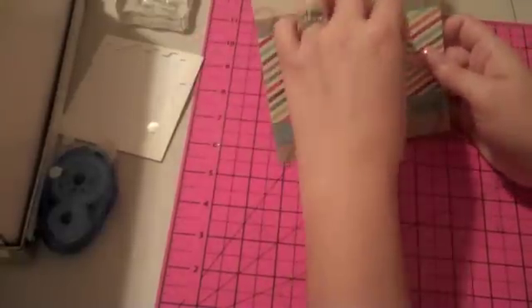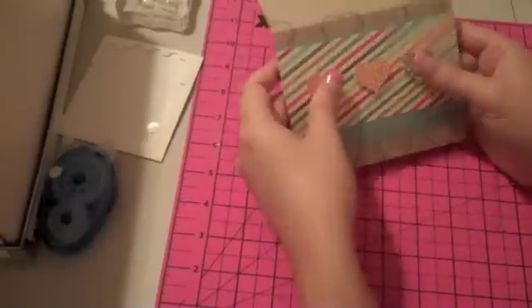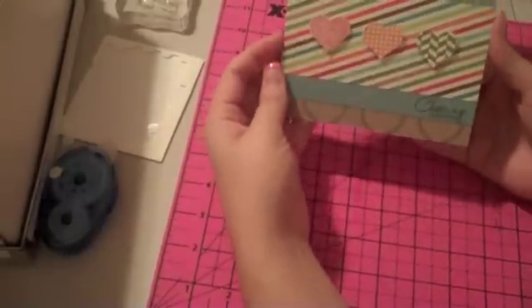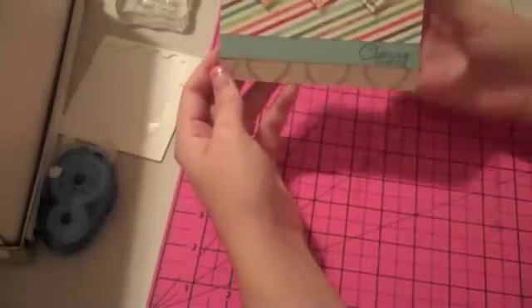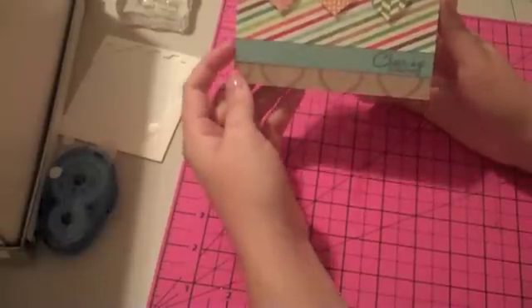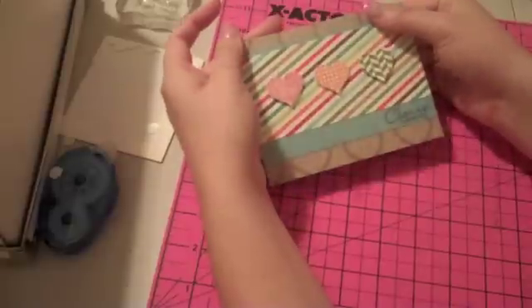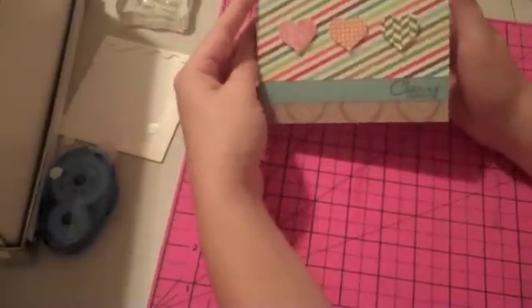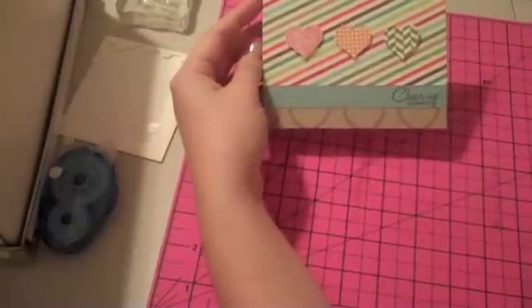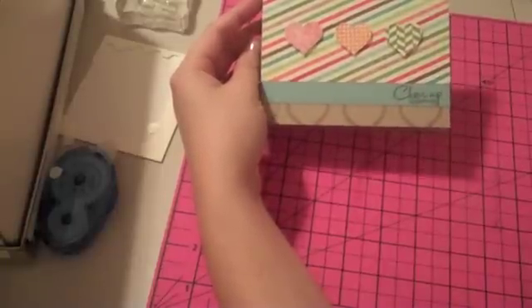I think this one needs to be a little further over. Okay, so there you have it — there's my little finished card. It took way over ten minutes. I think next week this segment is going to have a new title and it's going to be called Ten Minute Cards because I'm going way over time, and it's probably because I talk too much, but we'll see.